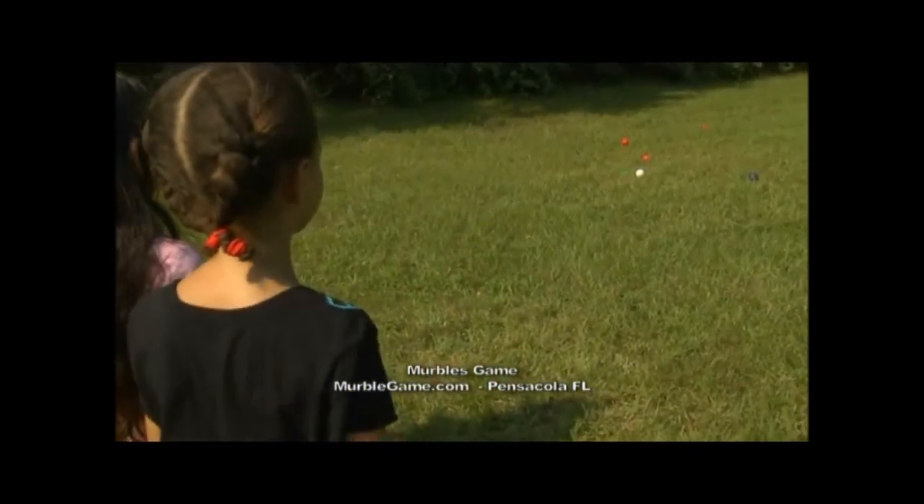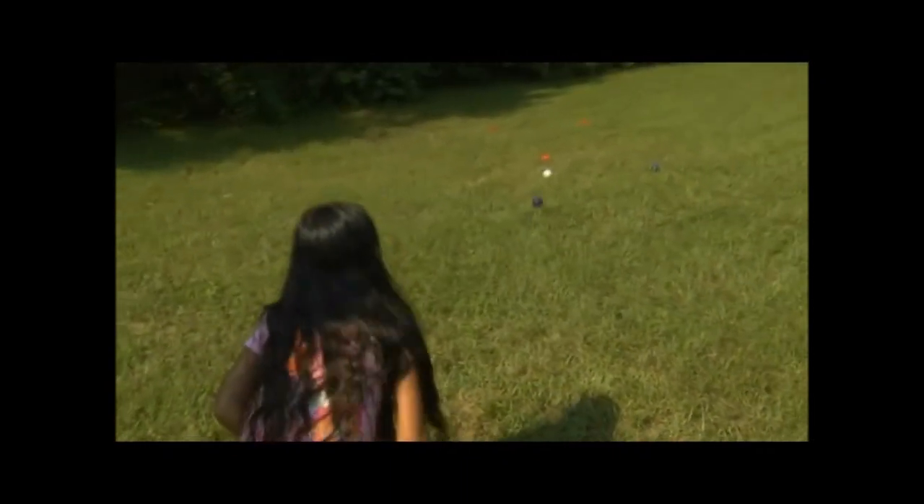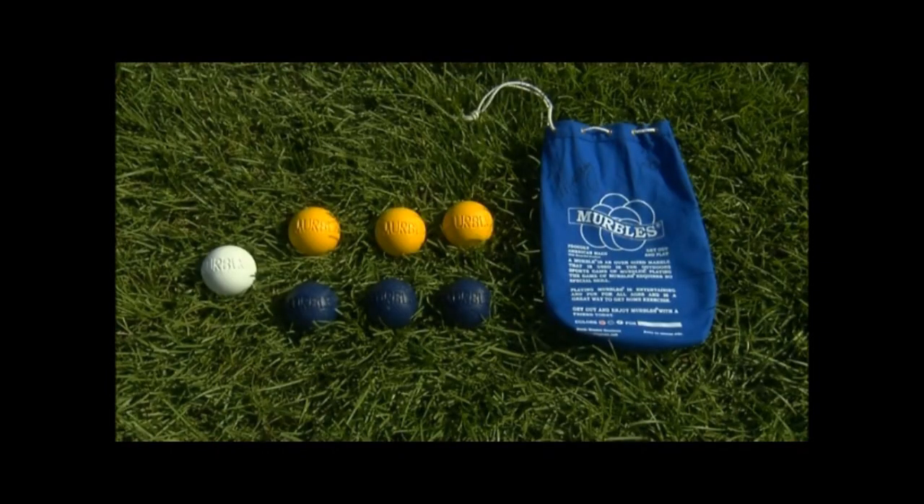With this game, it's not like some of the other games where you've got to set up a net or measure out a playing area. With merbles, you dump them out, pick your colors, and start playing. When you're done, throw it back in the bag, throw it in your trunk, and you're good to go. It's based off of an old European game called bocce.